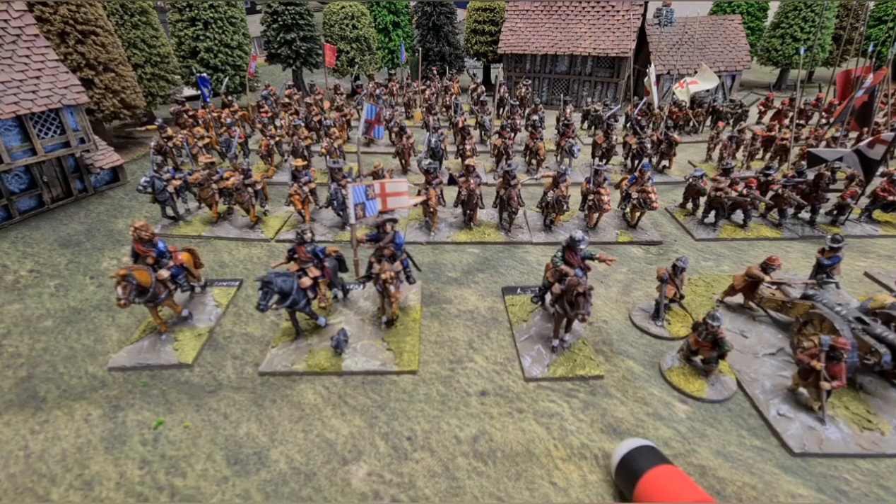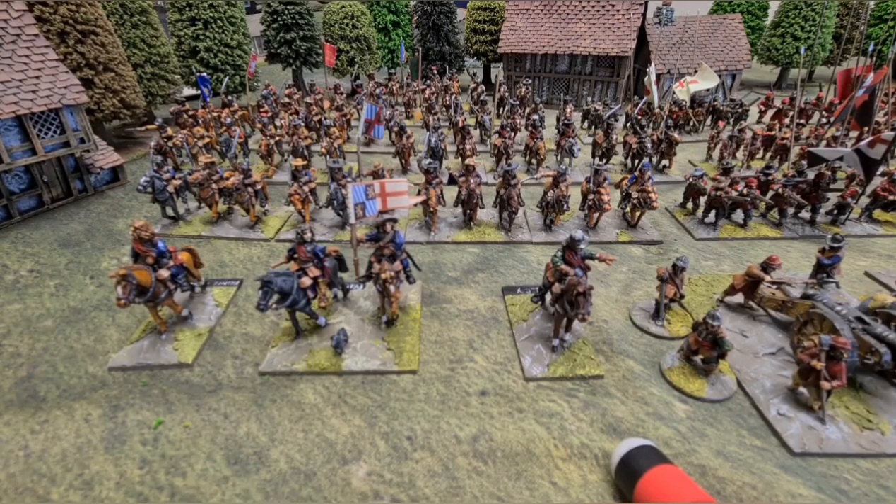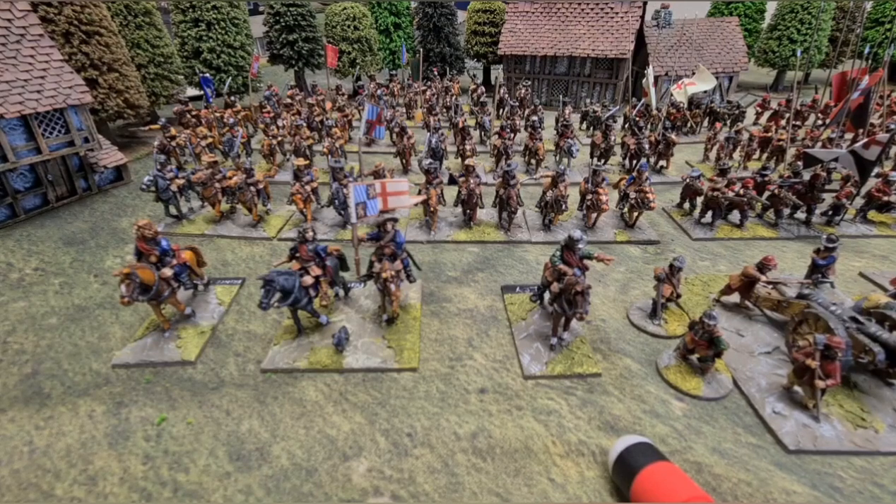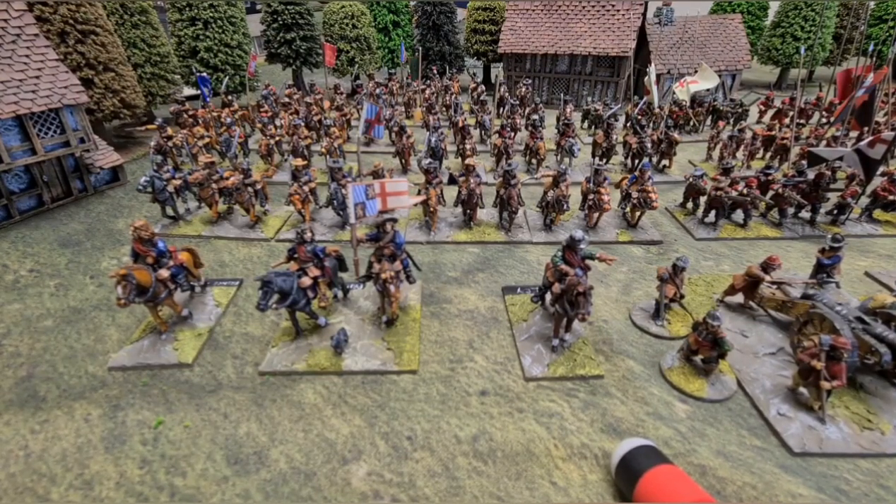Looking at Rupert's cavalry on that wing, the figures in front are command figures from Bicorn. It's such a long time since I painted all these up, I do apologize. You can see the large base there with Prince Rupert, his dog Boy, and his personal standard. Those of you who know something about the period will know that Boy was a different color to that. However, there is a very famous etching from the period where the Parliamentarians were trying to make out that Boy was some sort of demonically possessed hound, and they portrayed him in black — so that's just my little homage to that cartoon.